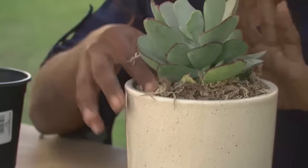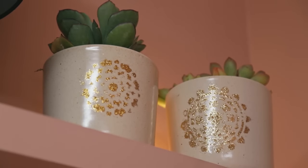That's beautiful. And we are finished. What do you think? I think they look great. They're shiny, they're pretty, and they're gold.